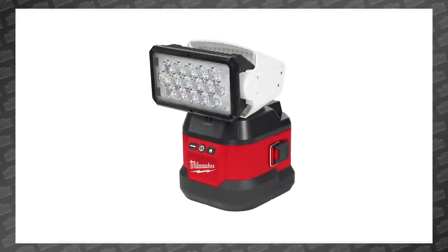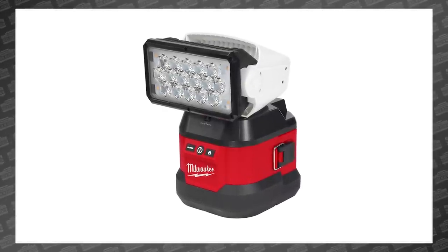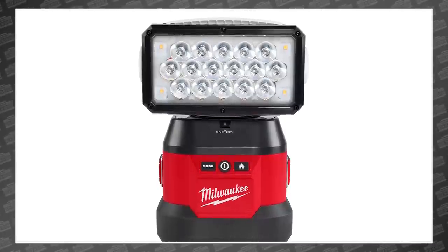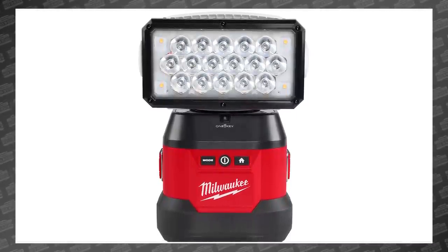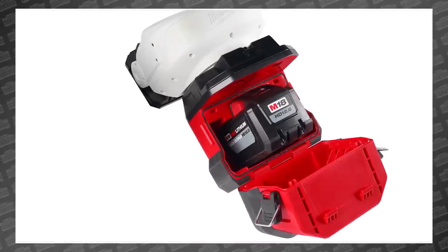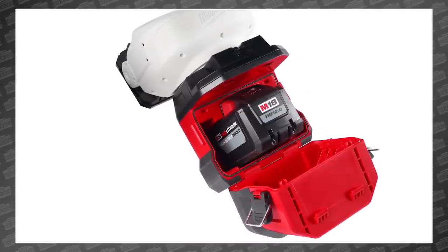We've been waiting two years for this thing to finally arrive and based on the numbers alone it was worth the wait. This is the all-new Milwaukee M18 Utility Remote Controlled Searchlight, specifically designed for power utility professionals — but let's be honest, we all want one. It can be easily mounted to a bucket truck or attached to its portable base.